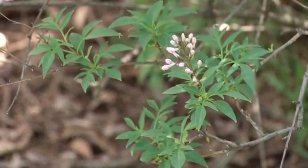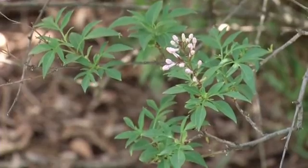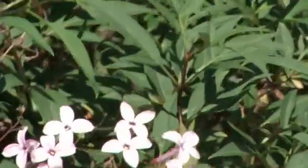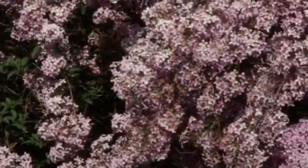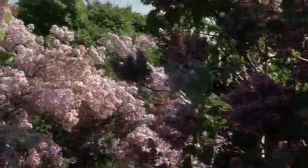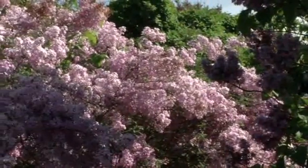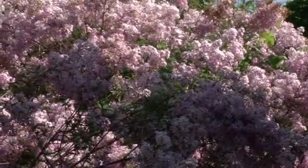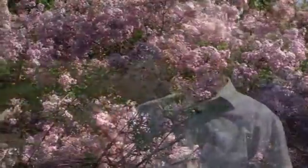If you look closely, the cutleaf lilac has a compound leaf — it's the only lilac that has a divided leaf, almost like an ash tree. Of course they are in the same plant family. This one isn't quite as hardy — you can see some dead branches scattered throughout. If you only have a few lilacs at home, as soon as you notice that in spring you want to prune those dead branches out, and once removed the plant still has lots of healthy branches loaded with flowers.